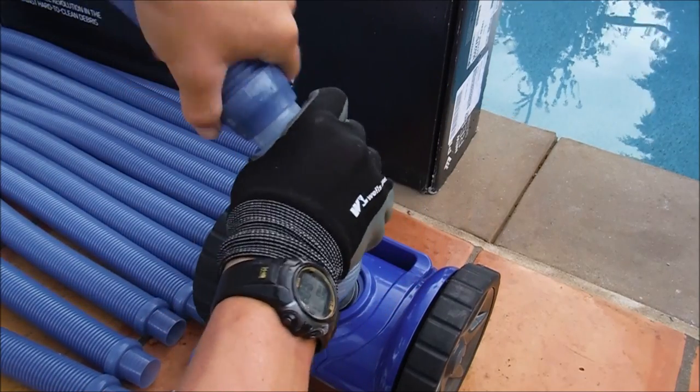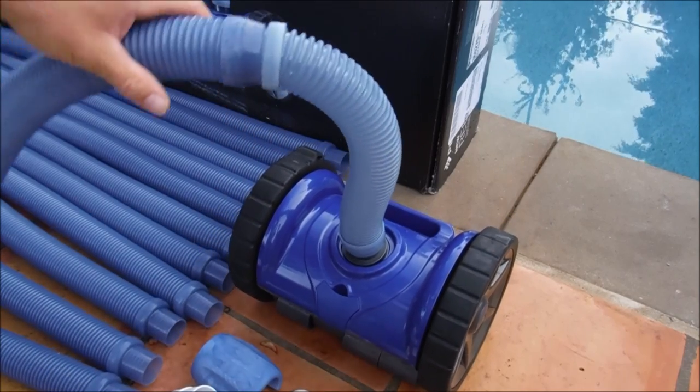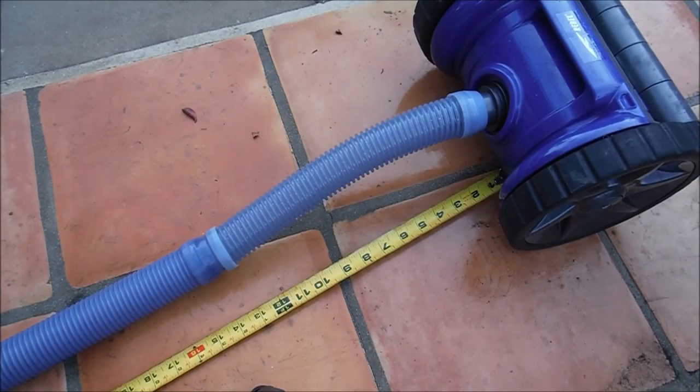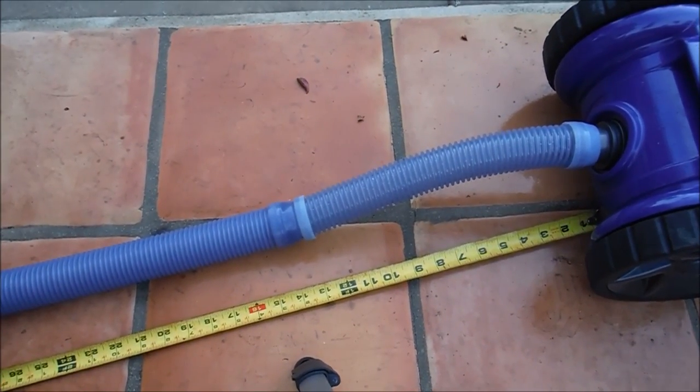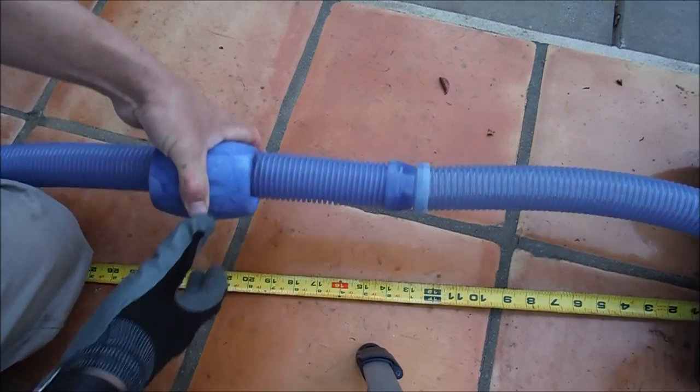Next, stick another hose section on and put the hose float 20 inches from the head of the cleaner on the hose. You'll probably need a ruler — measure 20 inches, then snap the hose float on right at the 20-inch mark.